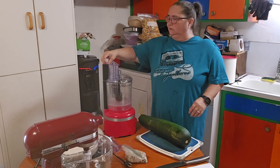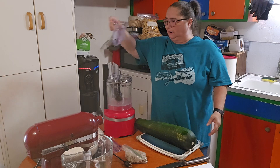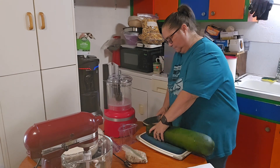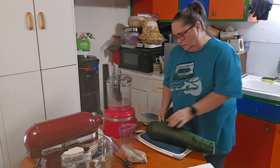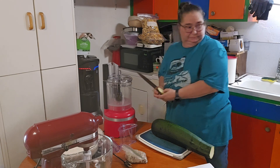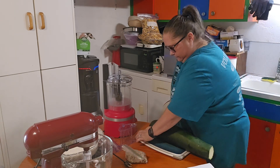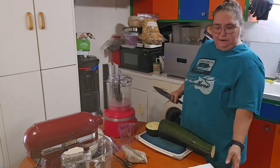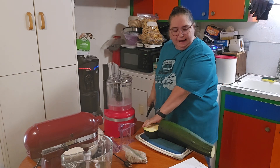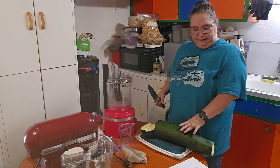So the first thing we're going to do is cut up our zucchini, which is extremely large — I let it go way too long. So the only thing it's really good for is zucchini bread. I've already washed it. For this recipe, because I'm doubling it, I will need one cup of softened butter, two and a half cups brown sugar, four cups of shredded zucchini, two teaspoons of vanilla, and four large eggs.